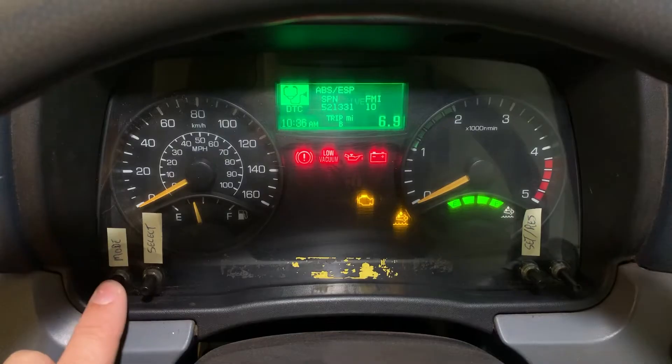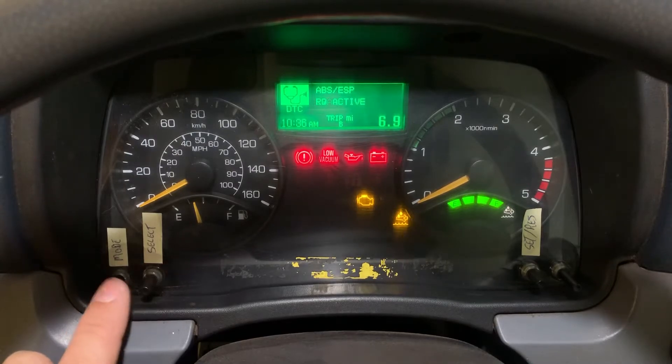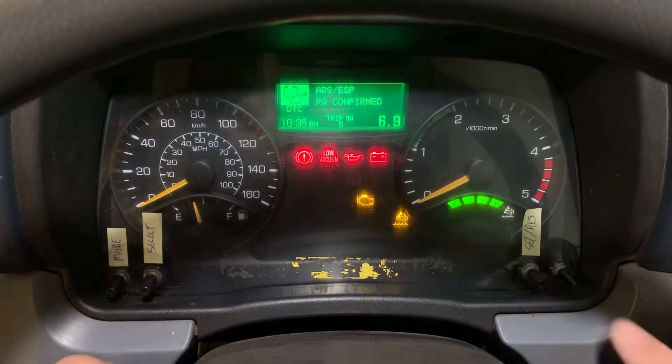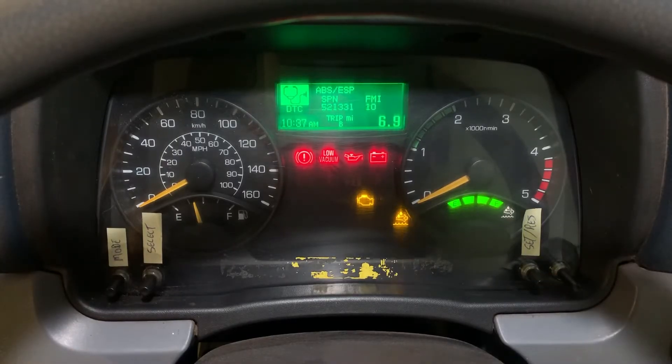If I hit mode and select confirmed, then hit set, that's the same code so it's being confirmed. I also have 789-2 showing up. So now there are two confirmed codes — I'm going to write down 789-2 as well. I'll work with those two codes. Any of the modules you go into will show codes in this manner, and getting into all the modules is the same process.